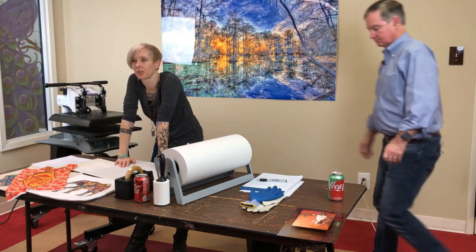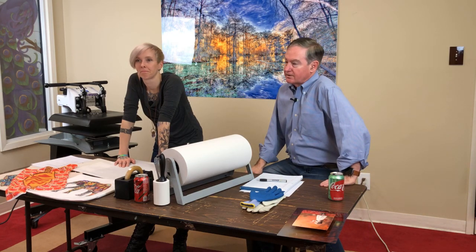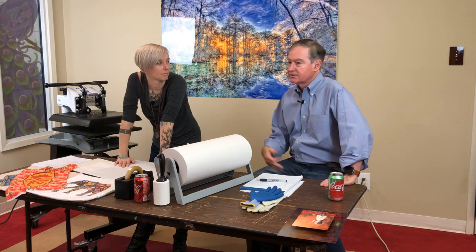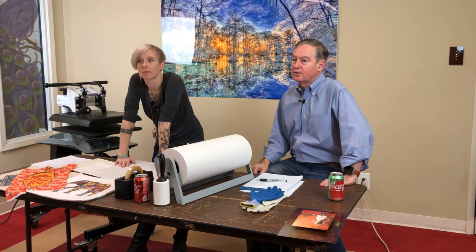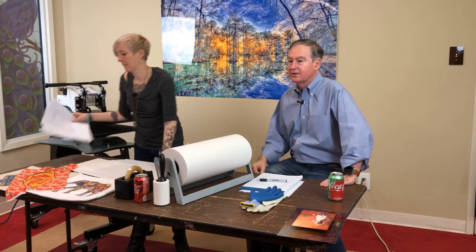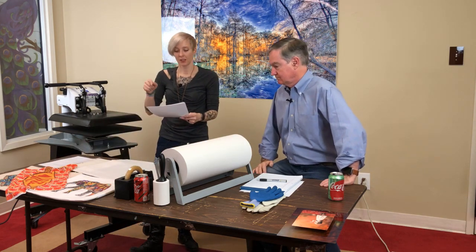Regarding heat press and creases on shirts: the vapor foam is primarily for shirts — that would be the number one use of it. I certainly recommend it along with deckle-edging the edge.